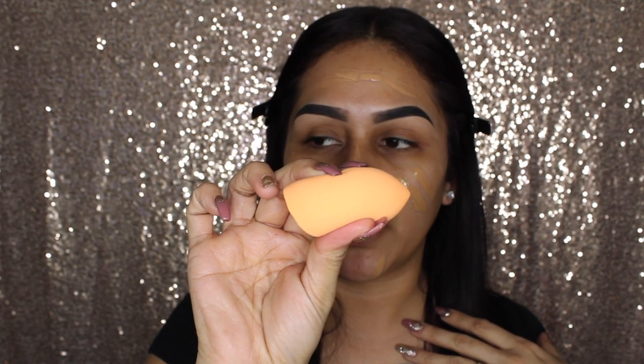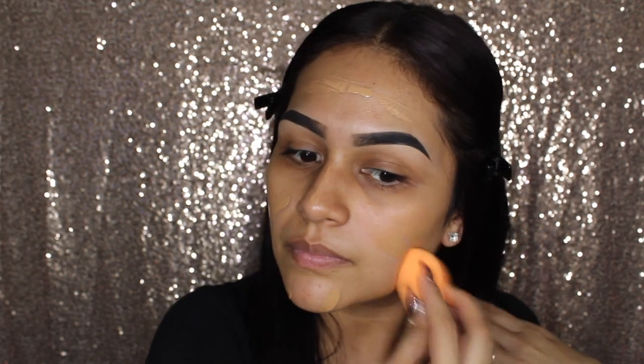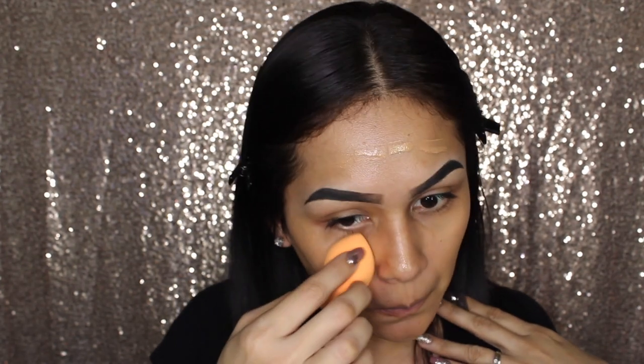I'm just going in with my Beauty Blender. I'm just going to show you how dewy my skin looks. And it doesn't feel heavy, it doesn't feel oily — it feels very comfortable. So that is one thing that I love about this, is that it's not heavy. My foundation lasts all day, it doesn't look cakey, it doesn't look dry, and it looks really good all day.